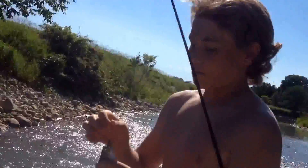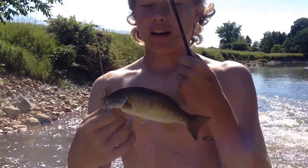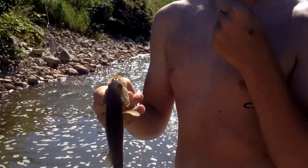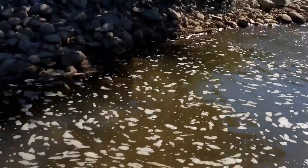Hey guys, just caught a smallmouth here. They're not that big here, but smallmouth gave a really good fight rather than largemouth. So we're in this little hole right here.